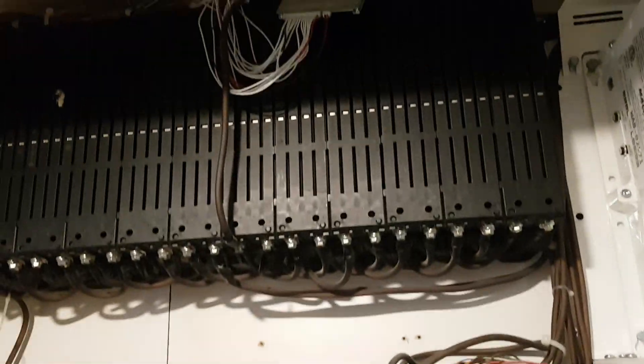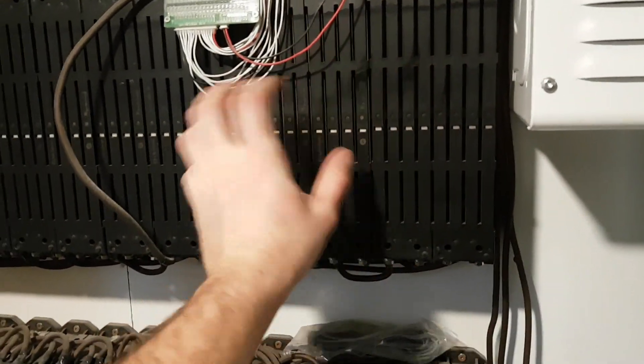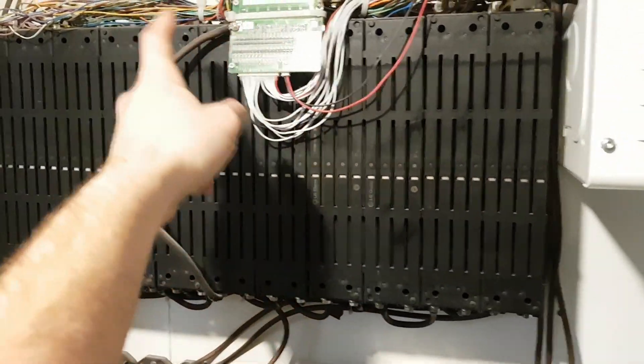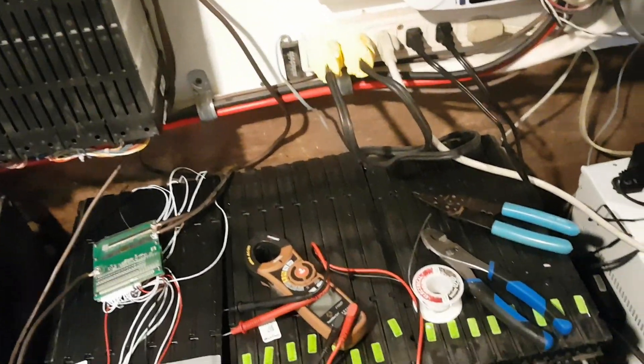I check them every so often and they all seem to be working. Also, none of my batteries have ever gone out of balance except for the first time I hook them up. When it gets fully charged you can sometimes see them balance, and once balanced they never balance again - at least not so far.